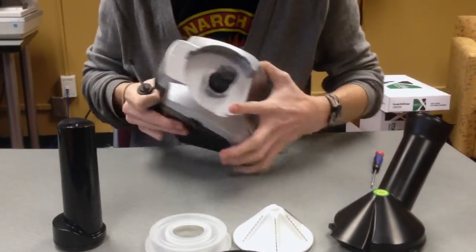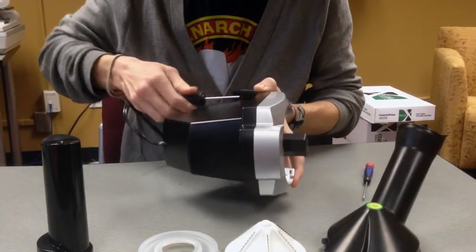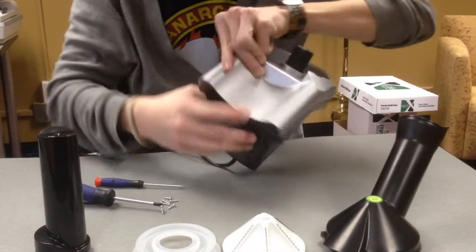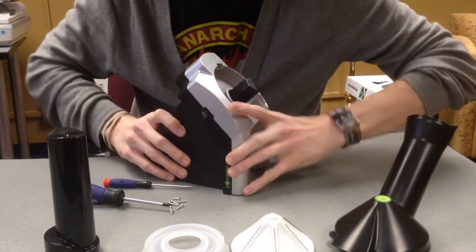On the back of the silver front plate there are six screws — small Phillips head screws. The front plate after those six screws are removed comes off like so.